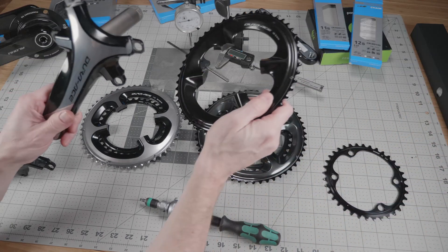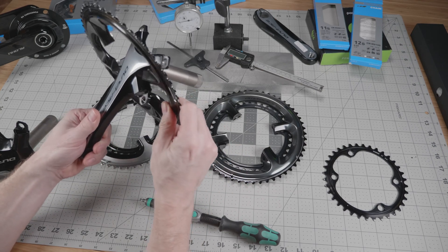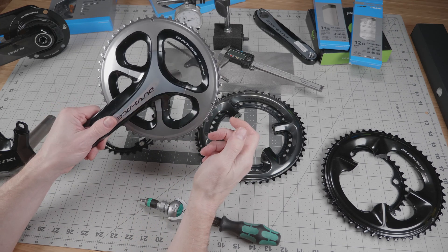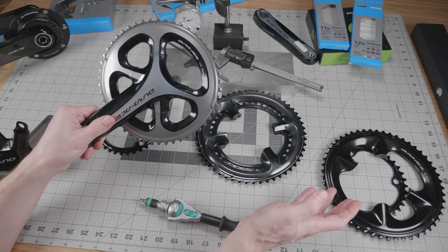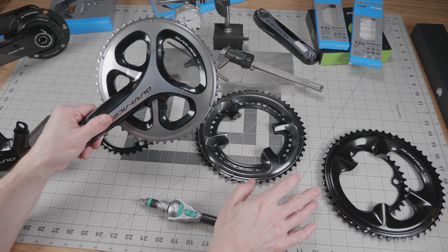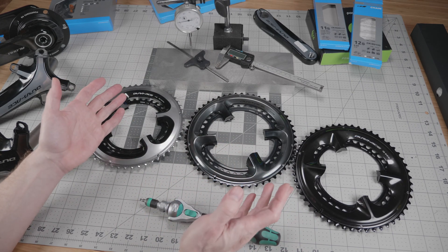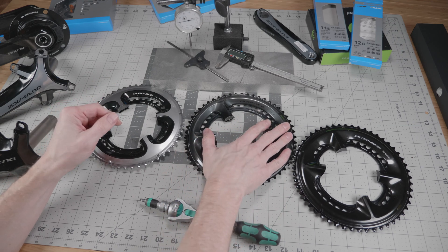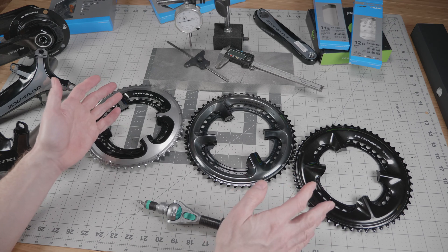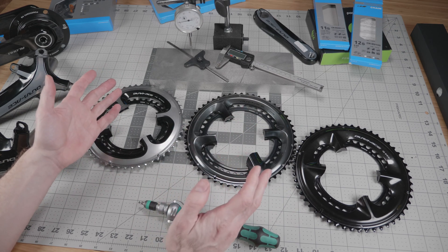In conclusion, you can put the new chainrings on the old cranksets with some cosmetic issues, and it doesn't look like it will cause significant difference in chain wear. But you will have better shifting running 12-speed groupsets on the 12-speed chainrings because they are closer together by about 2mm and have tooth shape and ramp positions optimized for the new 12-speed groupsets. I'm building a new bike using the 9270 groupset and will be using the 9100 53/39 chainrings for now because you can't get the 54/40 crankset or chainrings due to those supply chain issues. So in the meantime I'll be running the 53/39s and waiting to get the new 12-speed chainrings for a little bit better shifting.